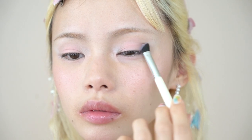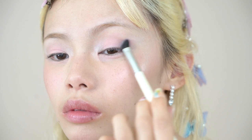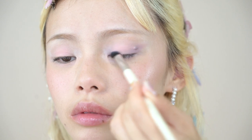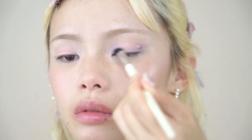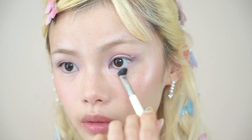Then taking the color Illusion — the matte violet — I'm using an angled brush and building this on the outer corner of my eye, fanning it out into a very light cat eye shape. Taking the same violet color, I'm applying this on the inner corners and blending it into the pink. Using the same violet color, I'm also applying this to the outer half of my lower lash line.